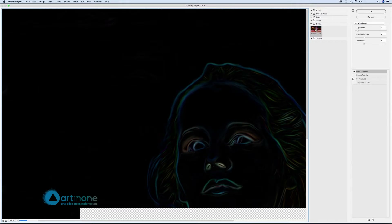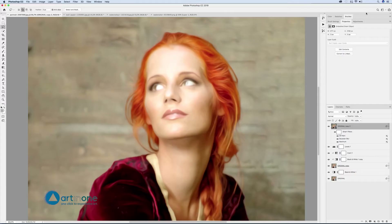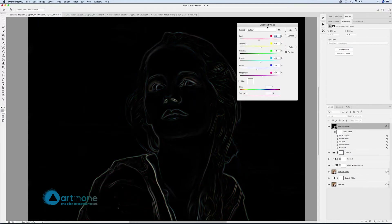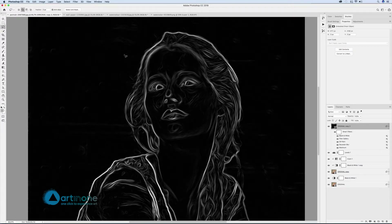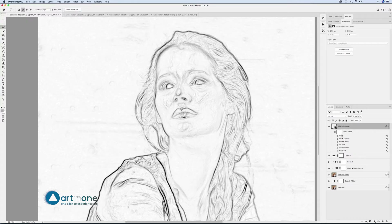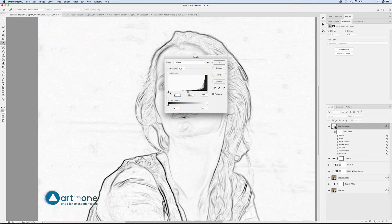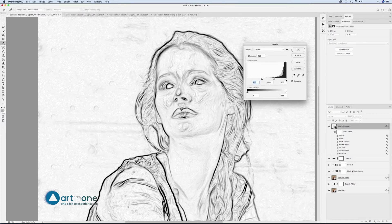Apply Filter > Filter Gallery > Stylize > Glowing Edges, Edge Width 2, Edge Brightness 6, Smoothness 5. Go to Image > Adjustments > Black and White and regulate the colors towards white to get a more defined line, then apply Image > Adjustments > Invert. Add a Levels adjustment to create contrast by dragging the black slider to the beginning of the histogram and the white slider to the left to burn light gray. Also adjust the gray slider of the midtones.